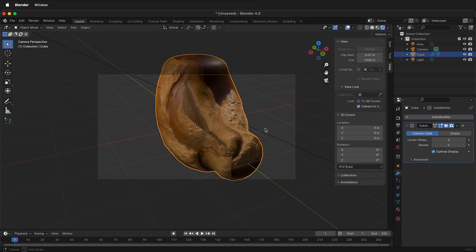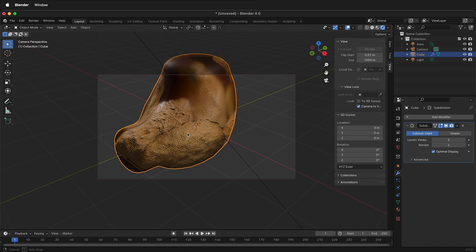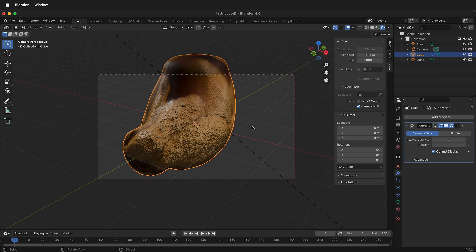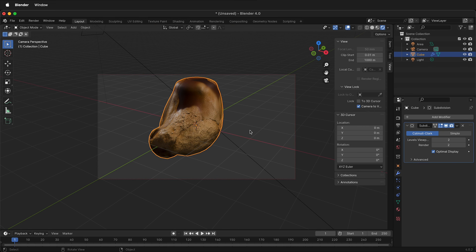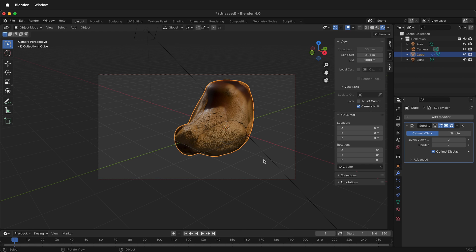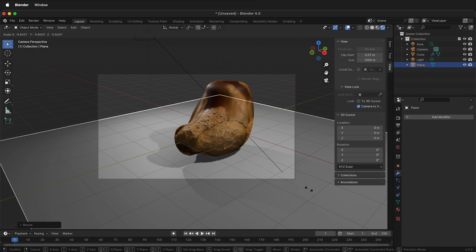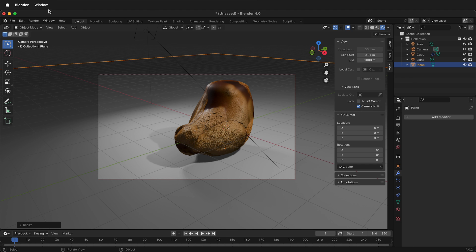On the back side, you can see where the seam from the UV unwrapping is. But if I orbit around to the side that we kept seamless, it looks pretty good. Go ahead and orbit and add other objects to your scene — perhaps a plane on the bottom by pressing Shift A, Mesh, Plane. Press G Z to move it down and S to scale. Then click Render, Render Image.